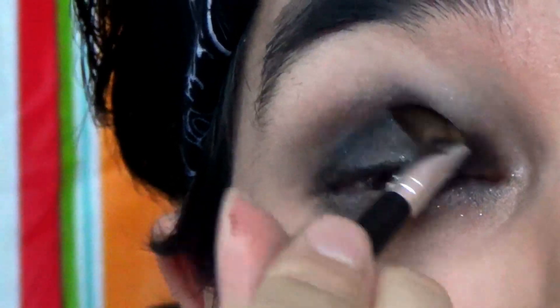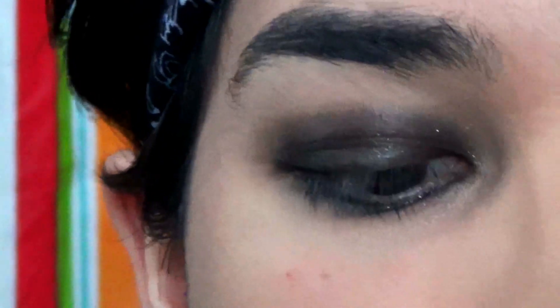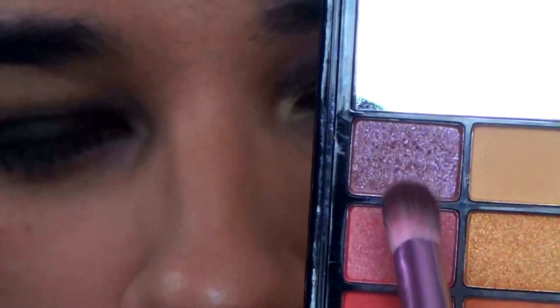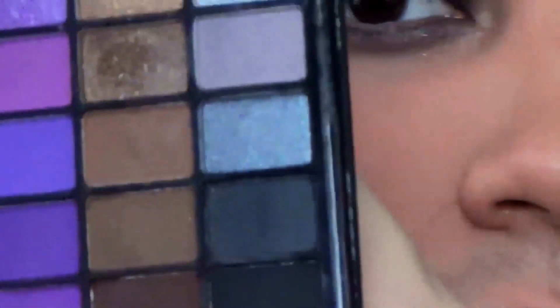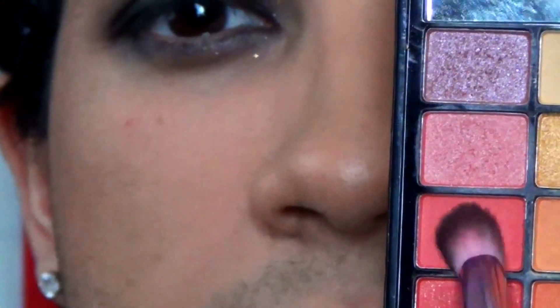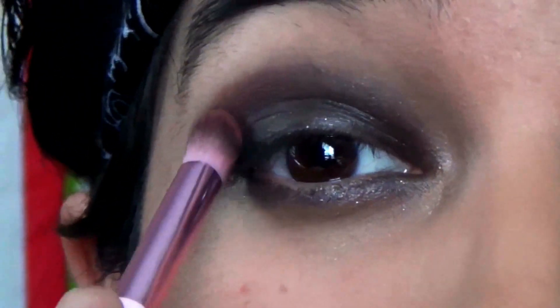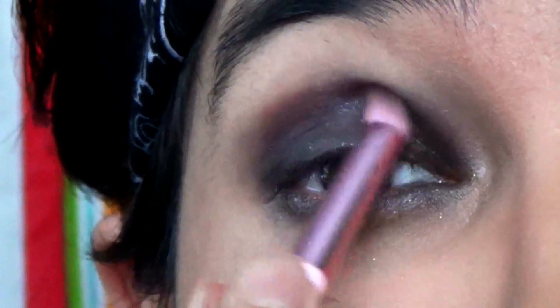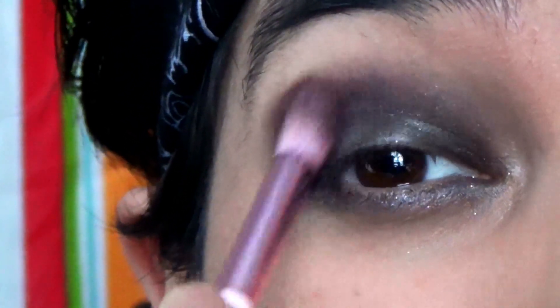I'm going to go in with a fluffy brush and then go into this reddish-brown color, mixing it in with a little bit of this dark brown. I'll get some of this and some of this, then blend it a little bit above the crease.